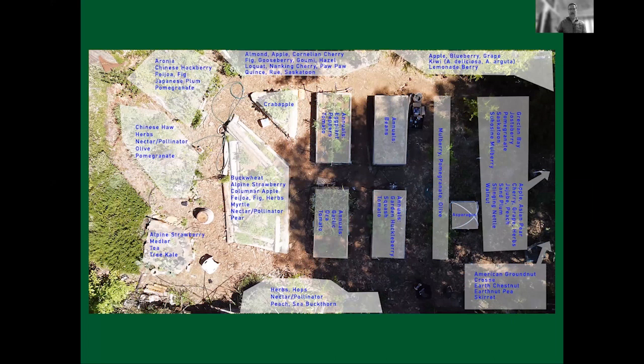Here's my garden from the air. I have about four annual raised beds in the center of the image, and then a lot of perennials and other plants throughout the rest of the garden. I have tremendous investment in perennial crops, fruit trees, and rare and unusual vegetables and fruit — aronia, Chinese hackberry, Japanese plums, Chinese haw, medlar, tea (Camellia sinensis), myrtle, and more. Those four beds in the middle are what I rotate through with my annual crops for spring, summer, fall, and winter.